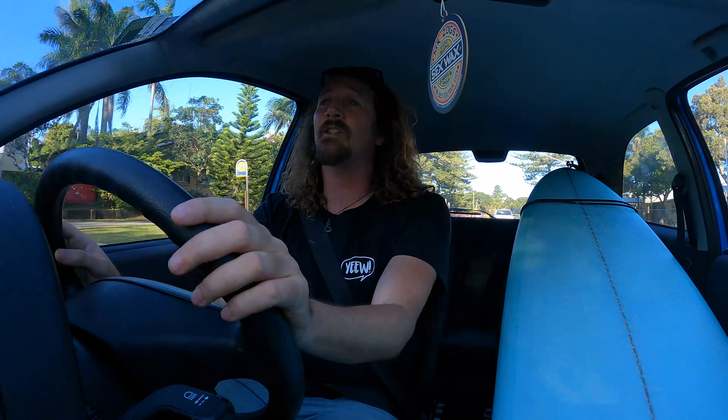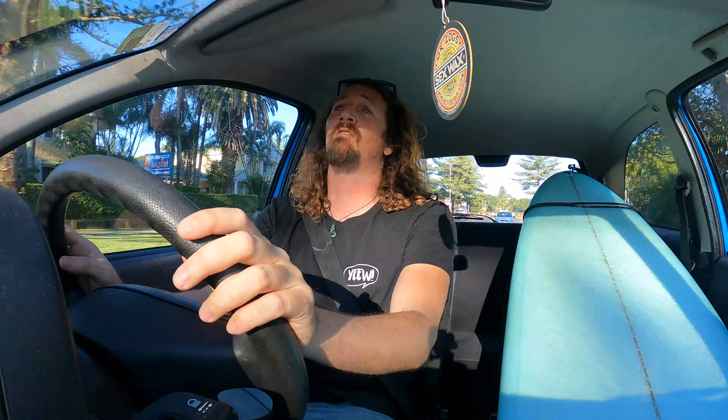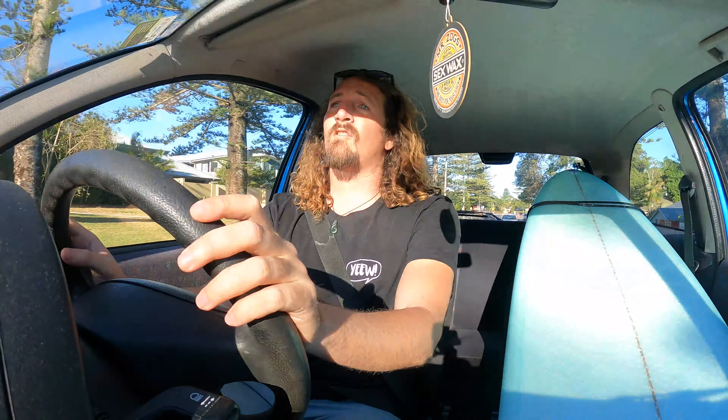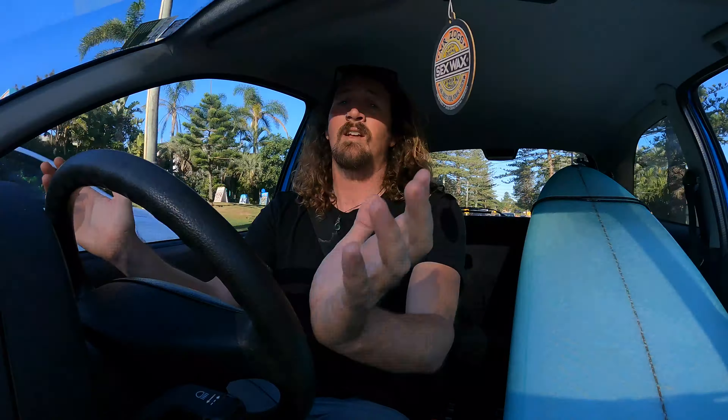My full review of the GoPro Hero 9 Black is going to be out later this week, so make sure you subscribe and turn on the notifications so you don't miss out on that. But yeah, this is surfing with the GoPro Hero 9 Black, a little bit of a raw edit — let's get started.